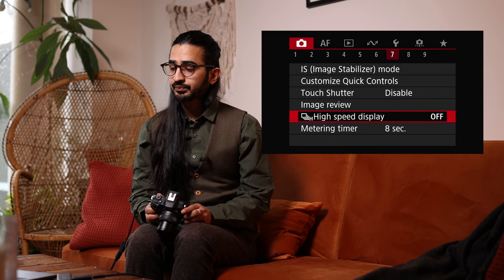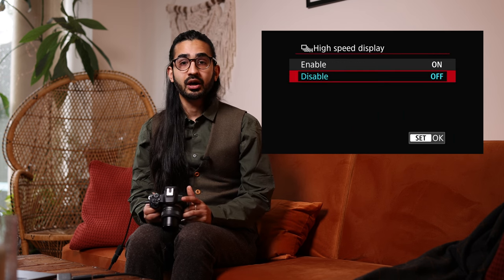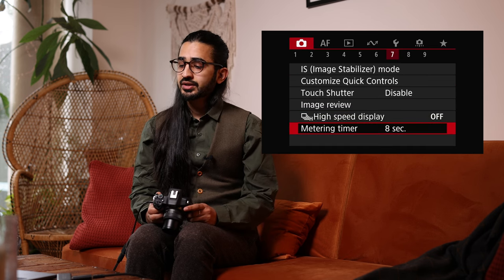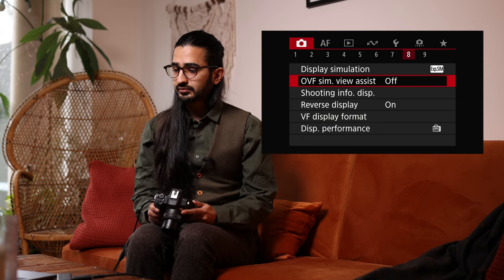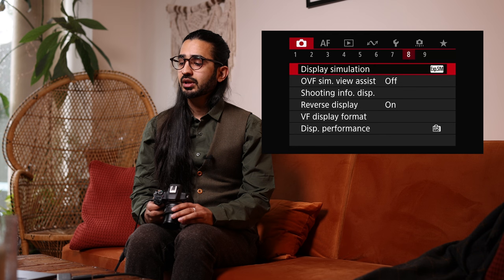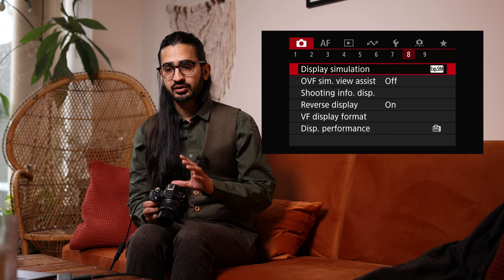Image Review controls how long the image is held on the back screen after you've taken a picture. High Speed Display helps keep up with burst shooting. Metering Timer sets how long the camera holds metering after you've half-pressed the button.